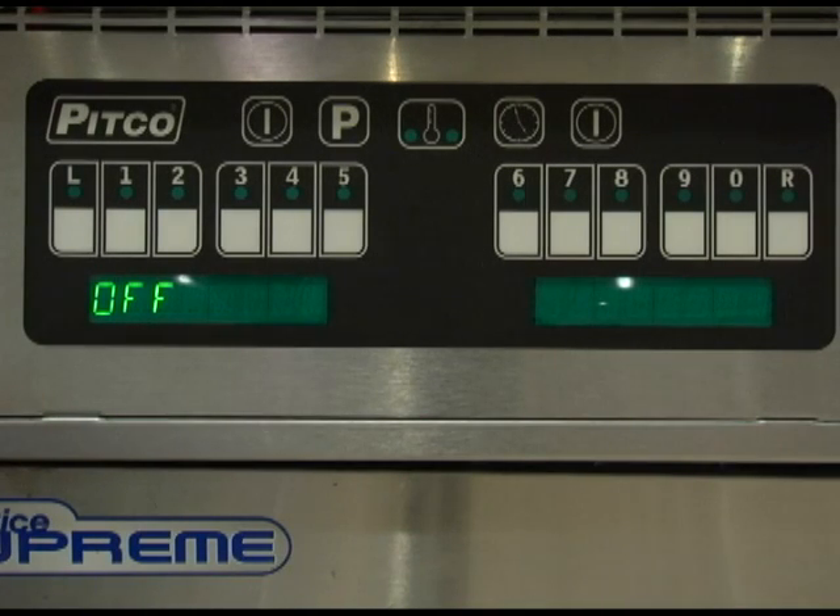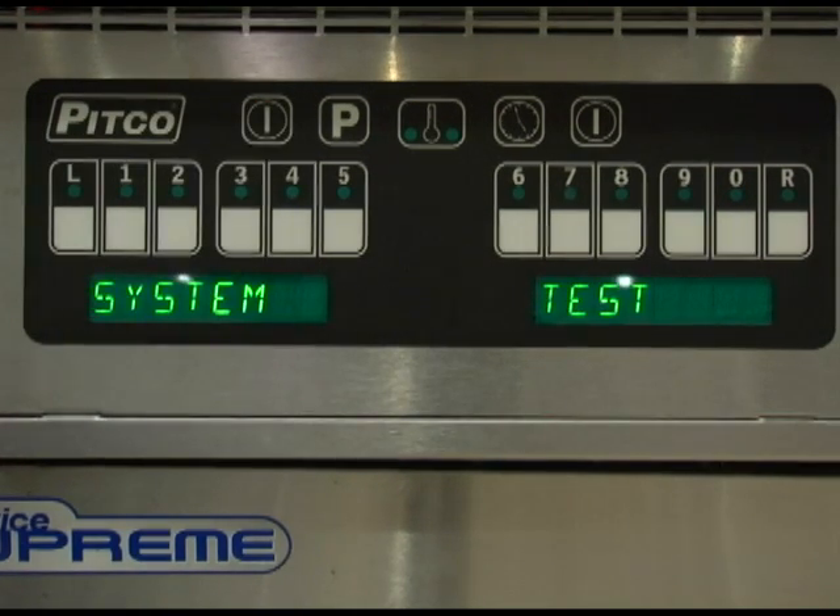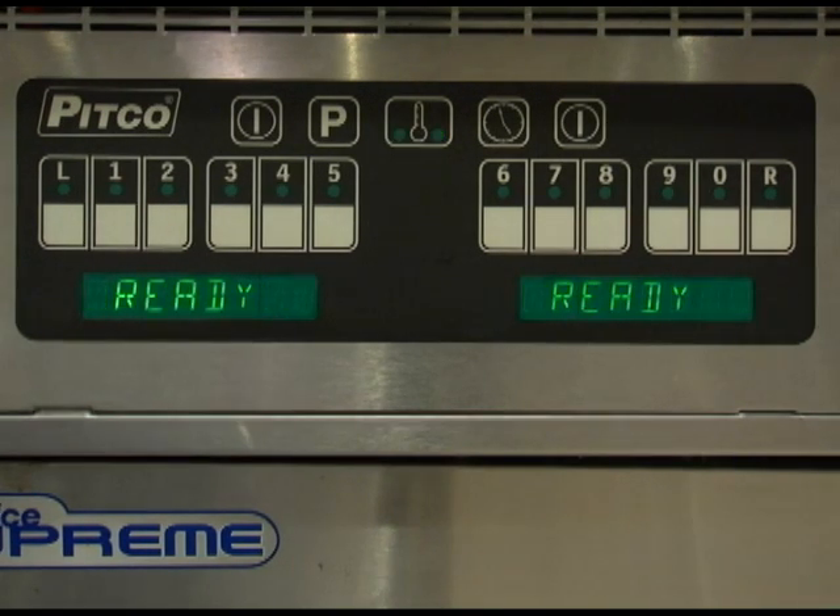If proper power is applied to the appliance, the display will show off. Press the power key to turn the unit on. The display will read system test and then will display which melt cycle the unit is running, heat, or ready. Wait for the display to show ready before beginning any cook timers.